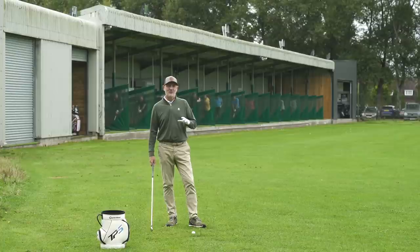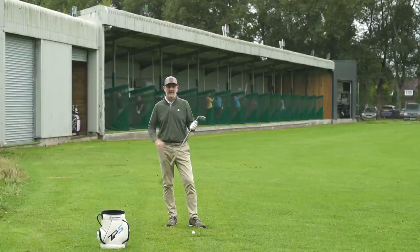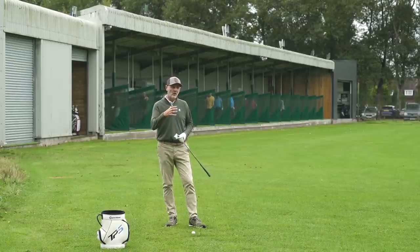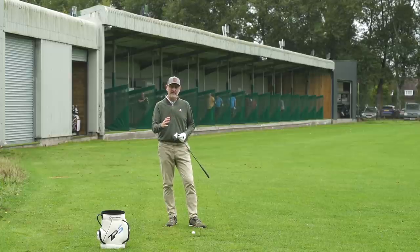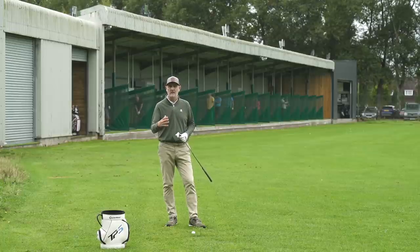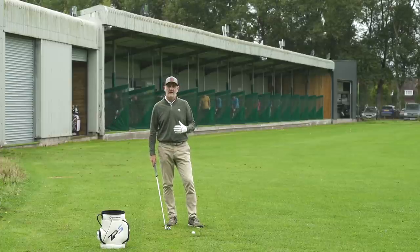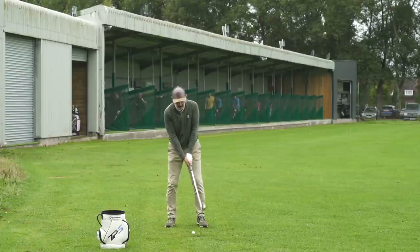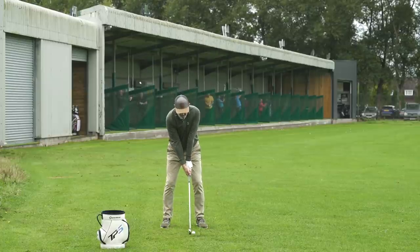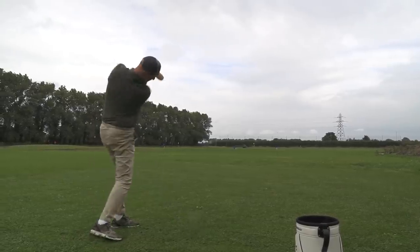We'll get some indoor data soon, but from this strong-lofted seven iron we're probably expecting it to go pretty far and launch high. The spin number will be the interesting one — there's always been a criticism on these irons around control and flyers and lack of spin, so we'll look at that closely. For now it's just a case of taking a few off the turf in real conditions to get an idea of sound, feel, and first impressions.